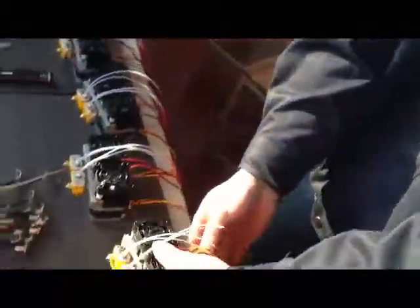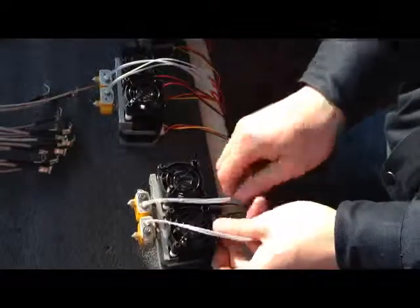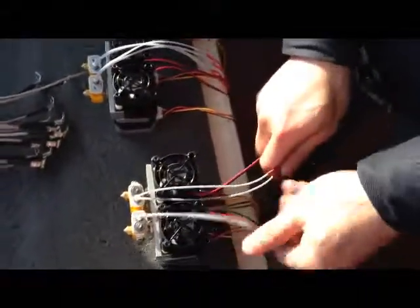And then we put the thermocouple line — the wire — and route it to the back of the extruder.